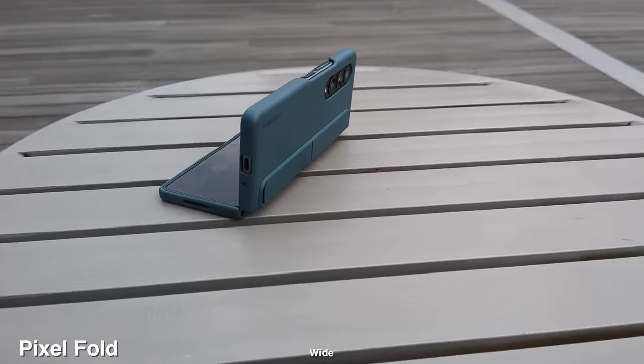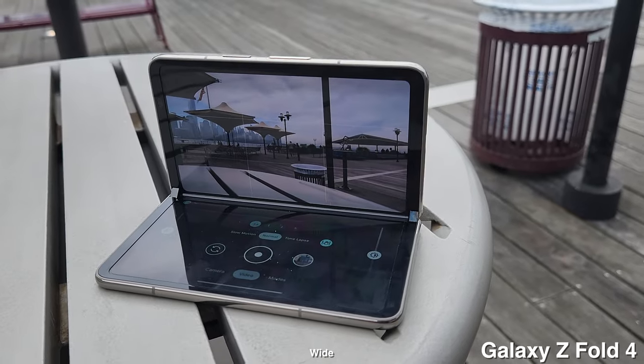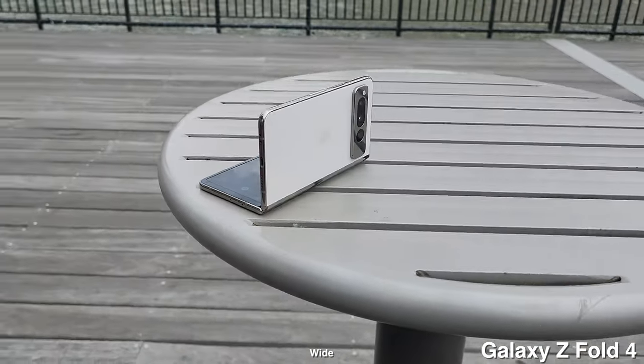That is the camera comparison between these two phones. Let me know what you guys think, and I do wish Google would make a smaller foldable phone just like the Flip. Thanks for watching and I'll see you guys later!